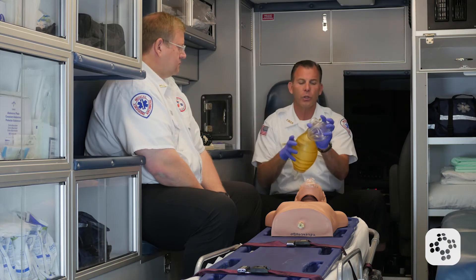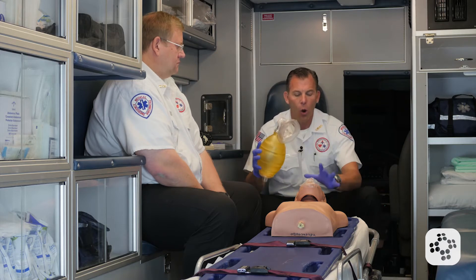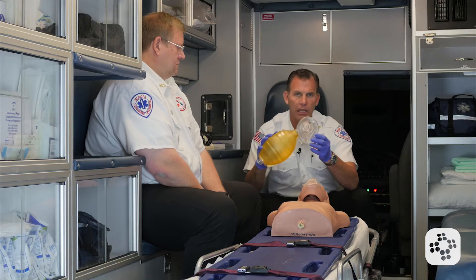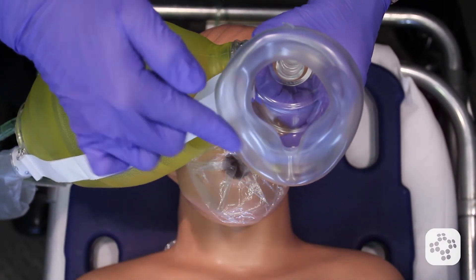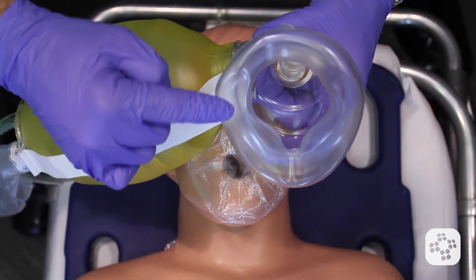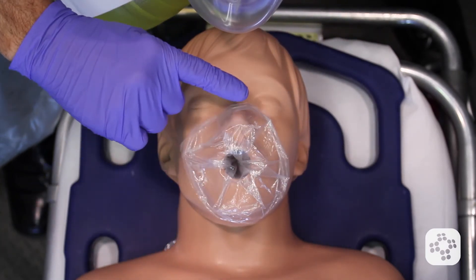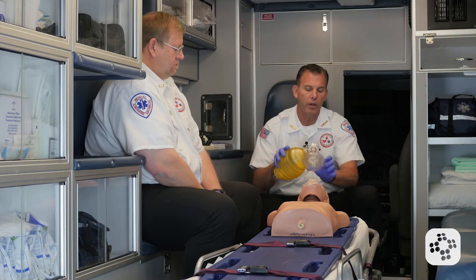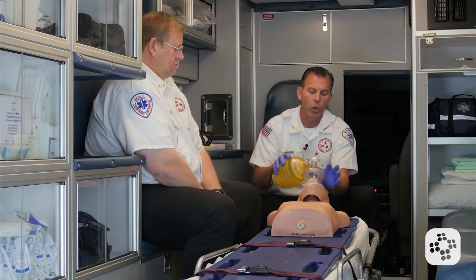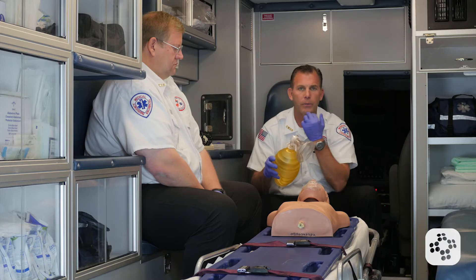When it comes to sealing the mask over the face of the patient, look at the shape of this mask. You have an apex that goes over the nose of the patient, with a bell on the other end that's wider — this should seal around the chin and face under the bottom lip. We bring the apex part over the bridge of the nose while the bell portion fits over their mouth and seals around the bottom side of the chin.